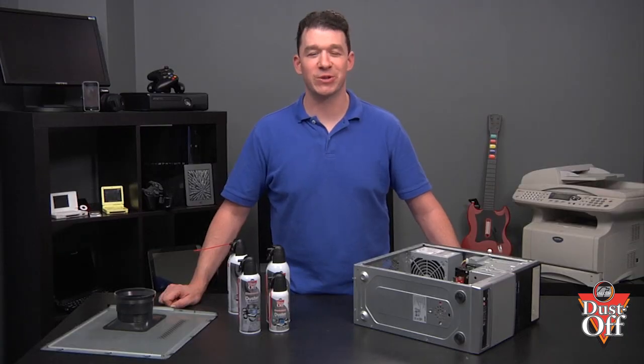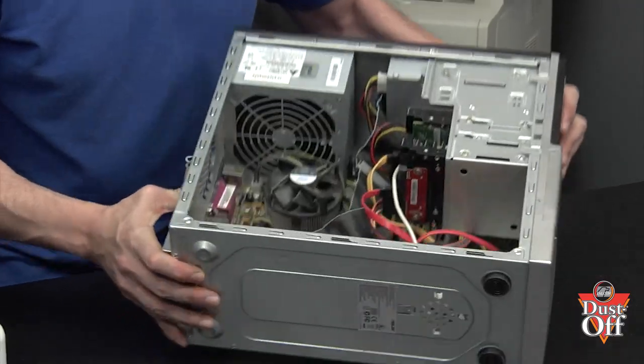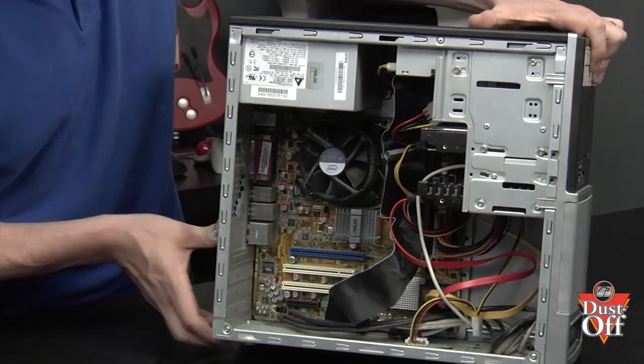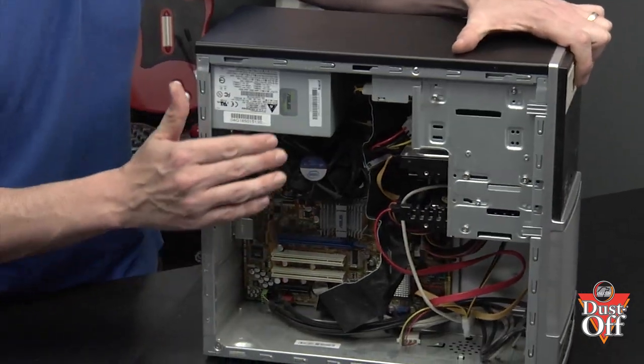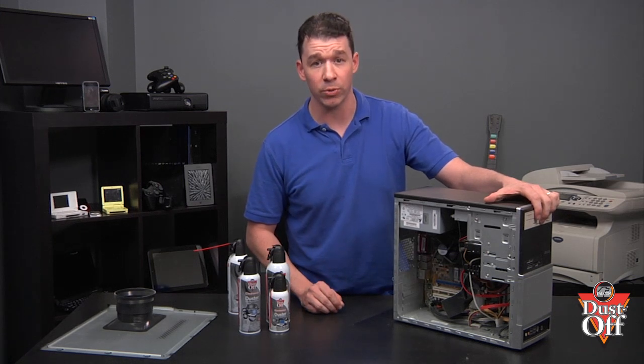Now, let's move over to the CPU and remove the dust from the chip's fan, to prevent any buildup of heat to the processing chip. Remember not to let the fan spin while cleaning — excess spinning can cause the fan to burn out and not work properly.